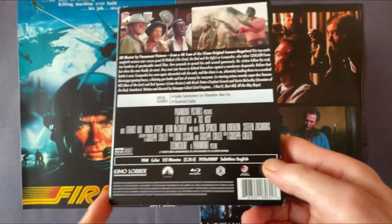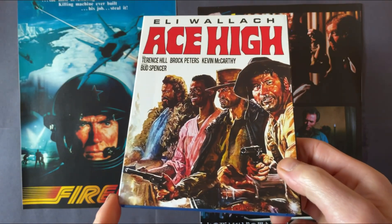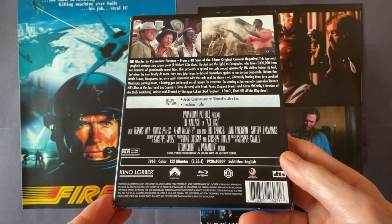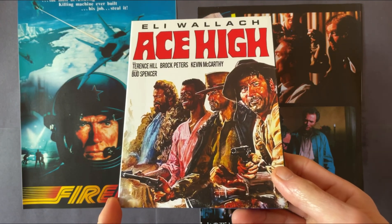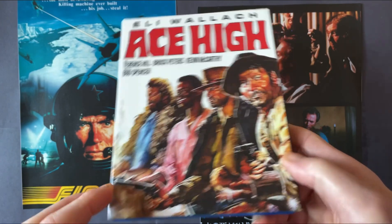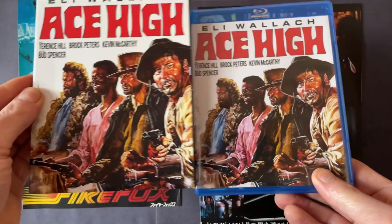Ace High is directed by Giuseppe Colizzi, who made quite a few Spaghetti Westerns with Bud Spencer and Terence Hill. Also in the movie is Eli Wallach, famously known as Tuco in The Good, The Bad and The Ugly — this is his second Spaghetti Western. It's a decent film, though I prefer Colizzi's God Forgives... I Don't, which was the first one he made with Terence Hill and Bud Spencer. This comes with a slipcover, though it's a shame Kino Lorber seem to be inconsistent about including alternative artwork on their releases.